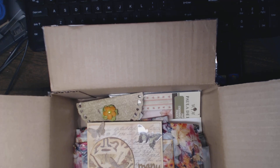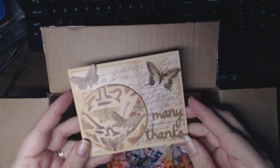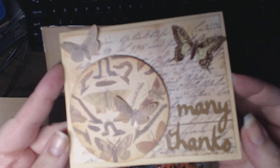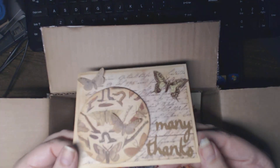Hi everyone, this is Natasha. The mail just came and I busted open a box thinking it was for the ATC swap, and lo and behold it's nifty gifty! It's from Peggy.